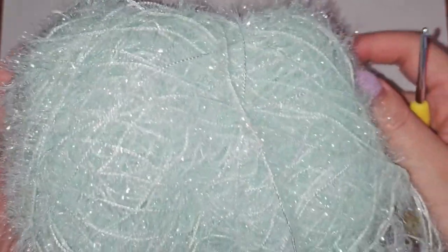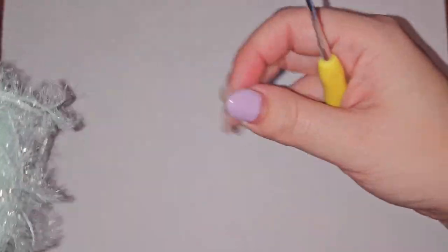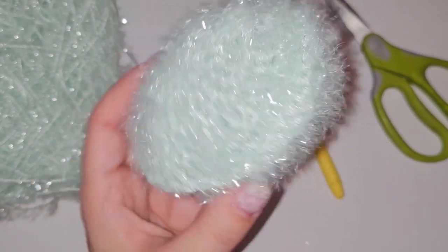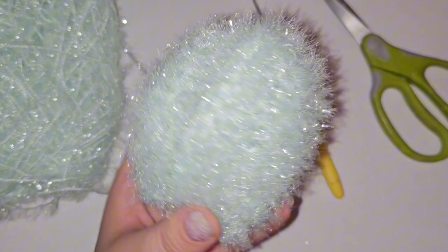Today I'll be showing you how to use this scrubby yarn to make some dish scrubbies. These can be made in any size you want. I decided to make mine about 3 inches wide.